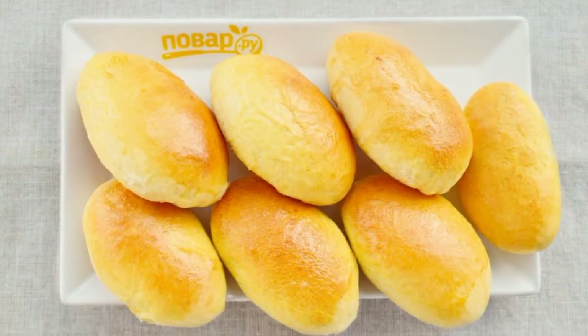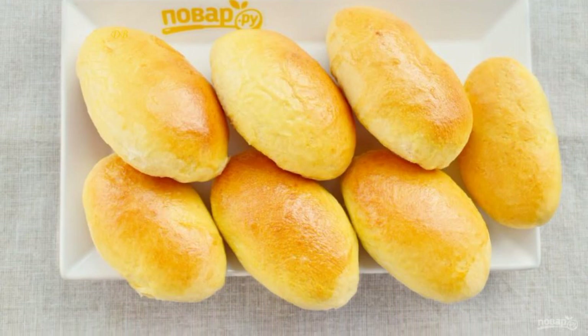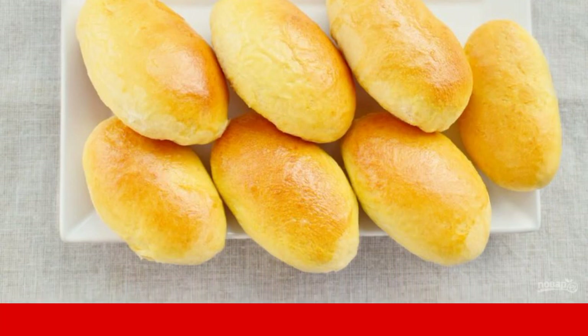Cool the baked pies completely on a rack under a cotton towel. Store in a closed container. Enjoy your meal!